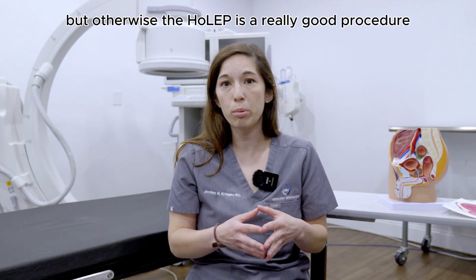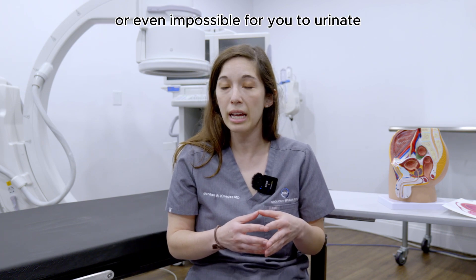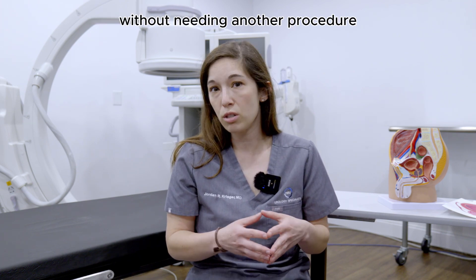The HOLEP is a really good procedure to remove all of that tissue that's making it hard or even impossible for you to urinate, without needing another procedure potentially in the future.